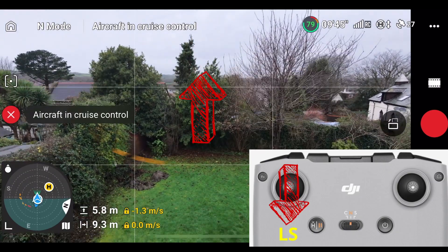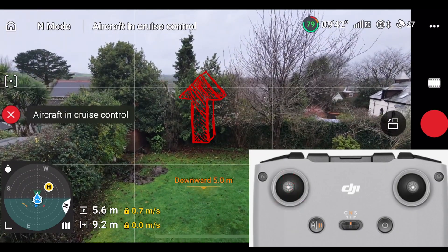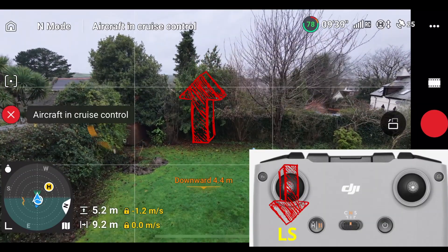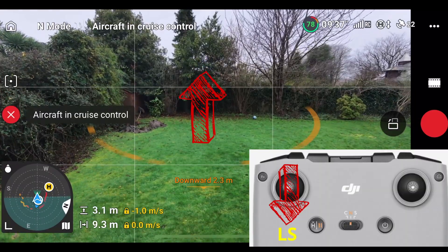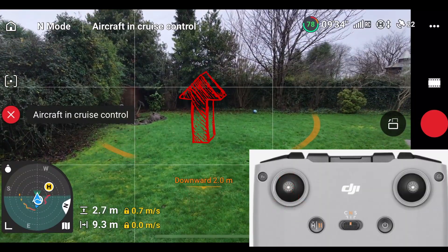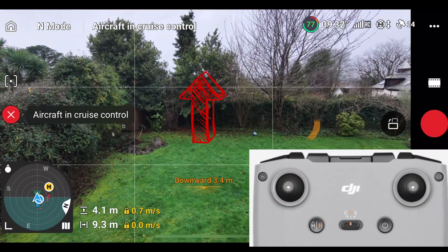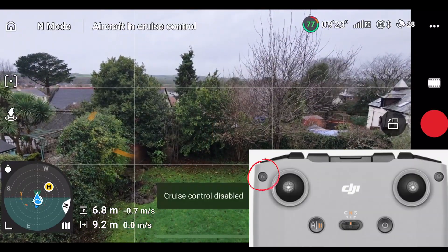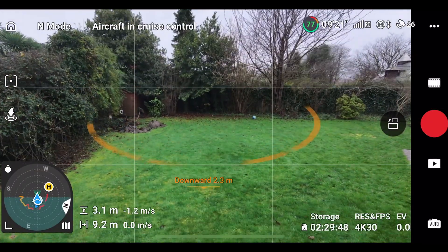Now I'm going to pull the left stick down hard, and the drone's going to come down, and then I'm going to let it go and it's going to go back up again. So you can pull it down — you're going in the opposite direction — but as soon as you release it, because cruise control is still on, you'll go back in the rising direction. I'll just pause the control now and we'll have another look at that.